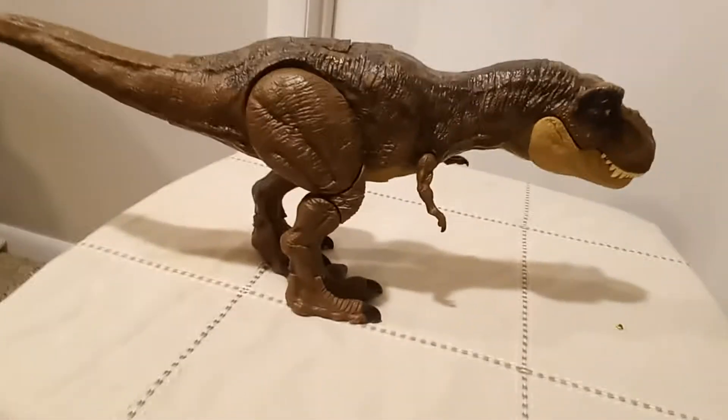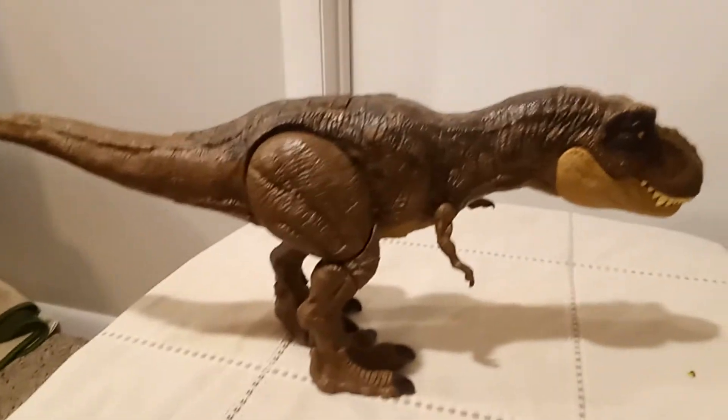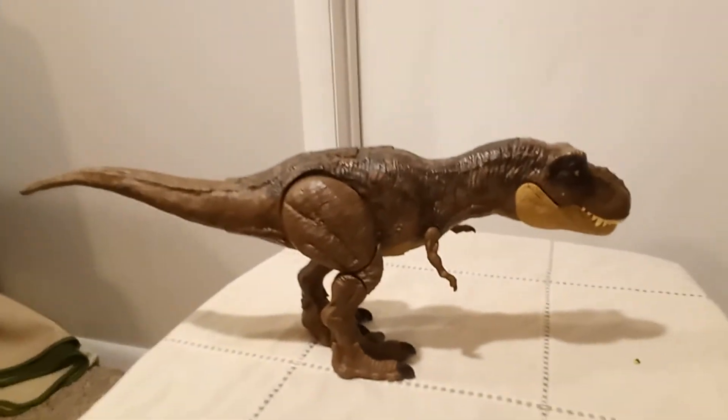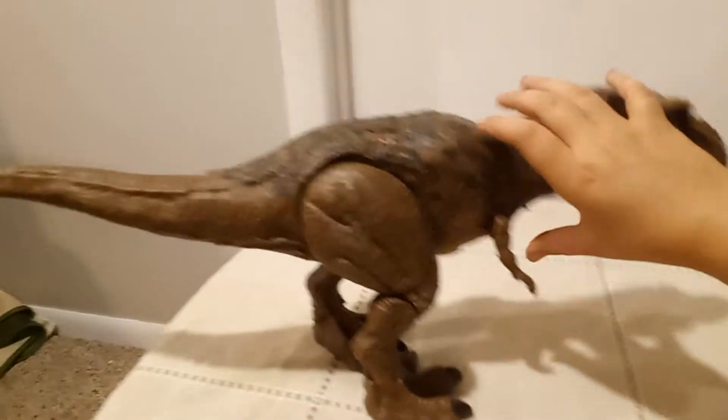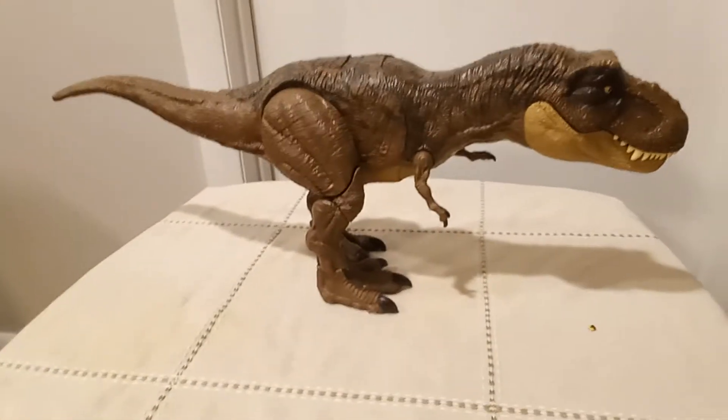This is a pretty big toy. They don't sell this in Walmart or any store anymore, but they do sell it online. You can still buy it, but they might have it low in stock.